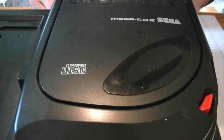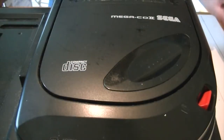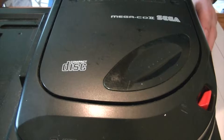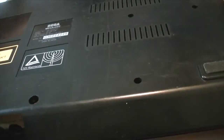Welcome to another episode of Fixed and Taken My Kitchen Table. I've got a Mega CD 2 which doesn't power on. I'm hoping it's something other than the fuse that I fixed in the last Mega CD 2 — I hope there will be something different. Let's crack this puppy open.